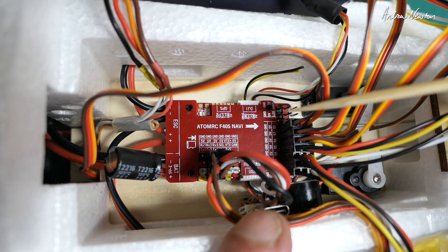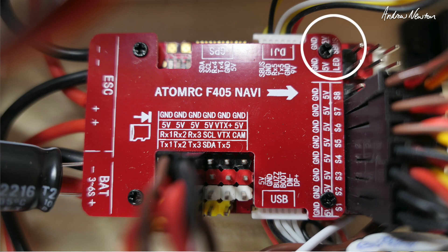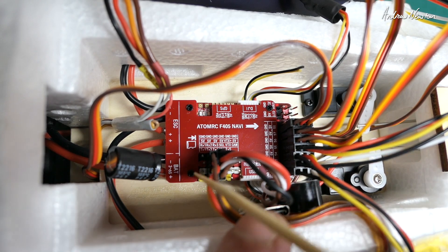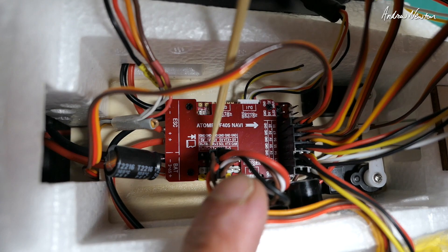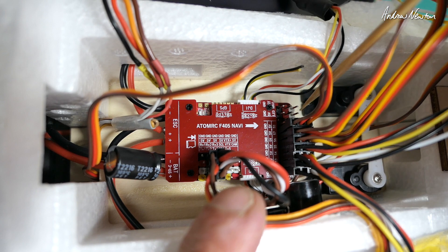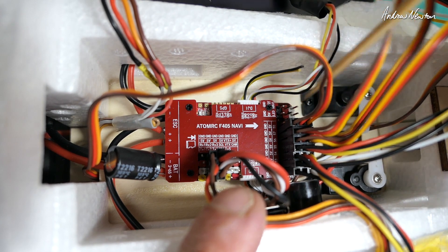If you're using an SBUS receiver there's an SBUS connection on UART2. I'm using ExpressLRS, not SBUS, so I'm plugging it into UART2 itself. In the receiver setup you just change to Crossfire instead of SBUS to make that work. If you're plugged into the SBUS pin, that is also UART2 — just that it's an inverted pin for SBUS.